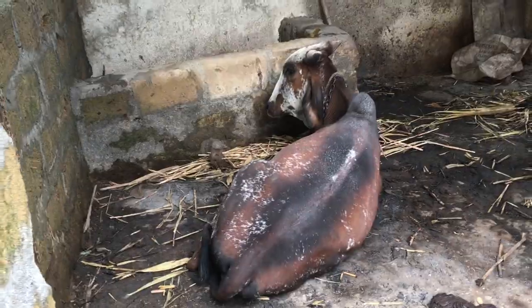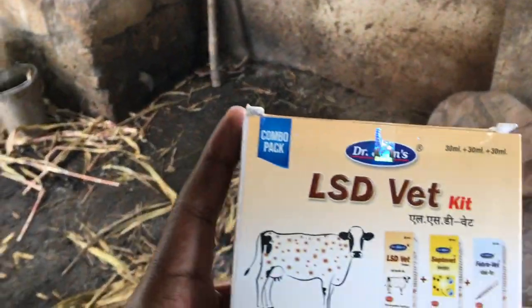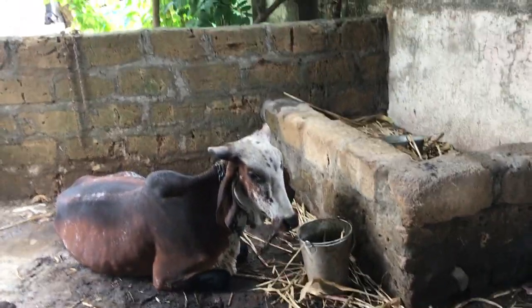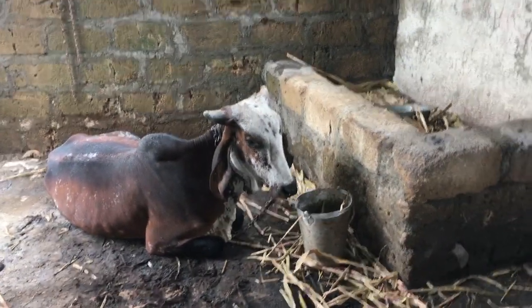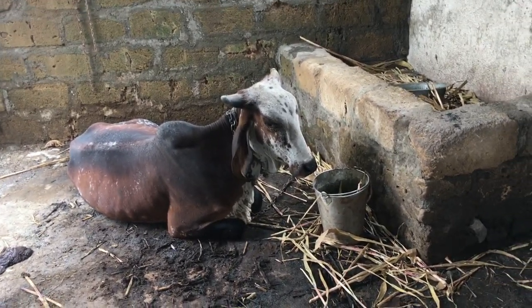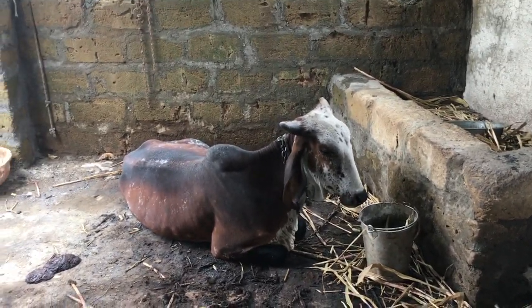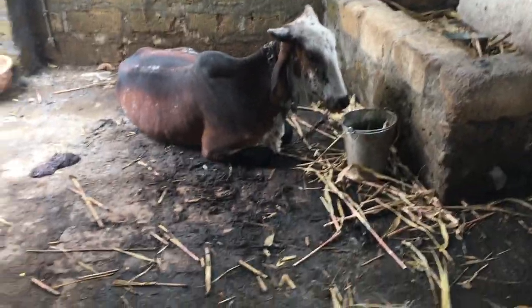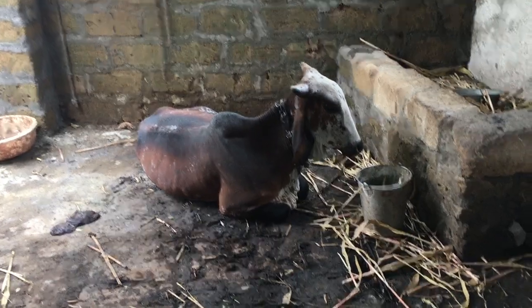I put 10 drops on the roti and gave it to the cow. I am maintaining hygiene — she is eating well and coughing, but mobility is down.